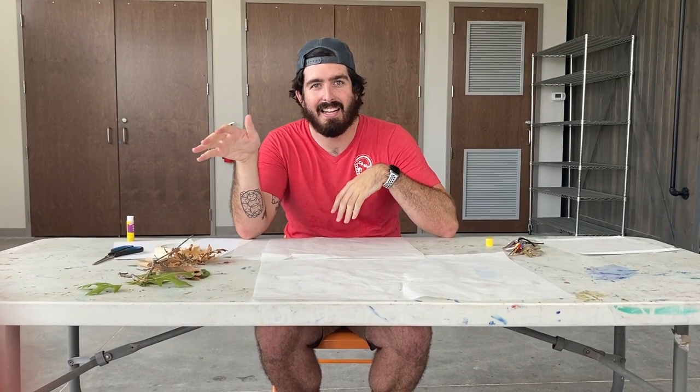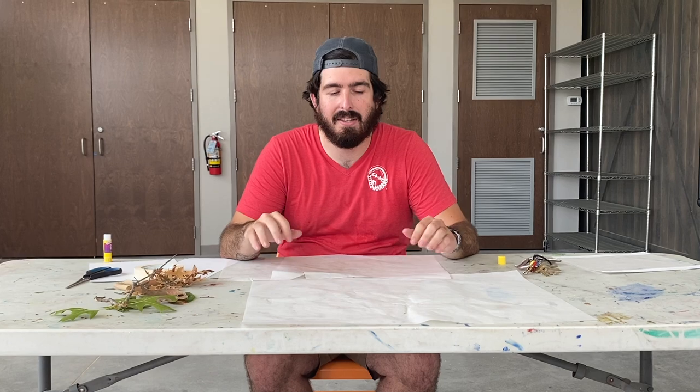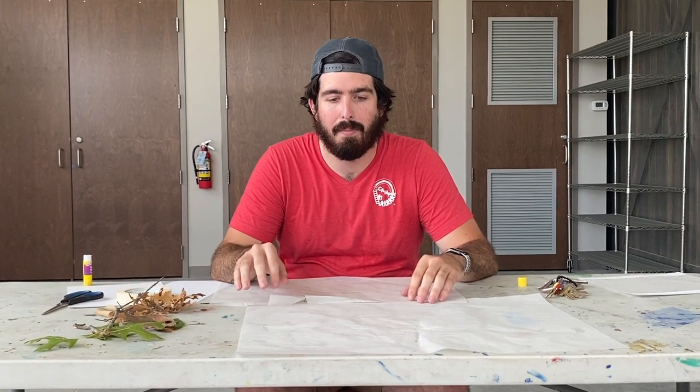Alright everyone, welcome back to another activity time. This time I'm going to be showing you a fun arts and crafts project that will get you outside as well as being able to do stuff inside. I know right now a lot of people are staying inside, but for me I love going outside, so this is one of those things that can combine both of them.